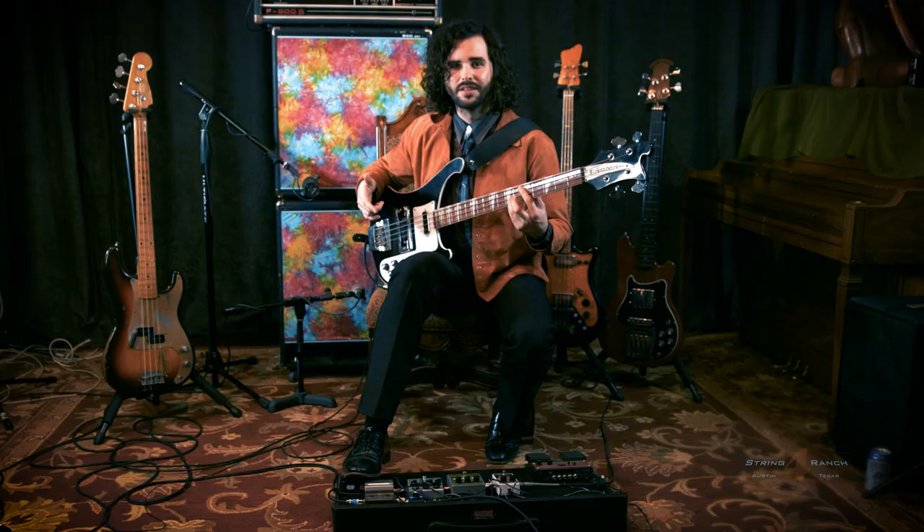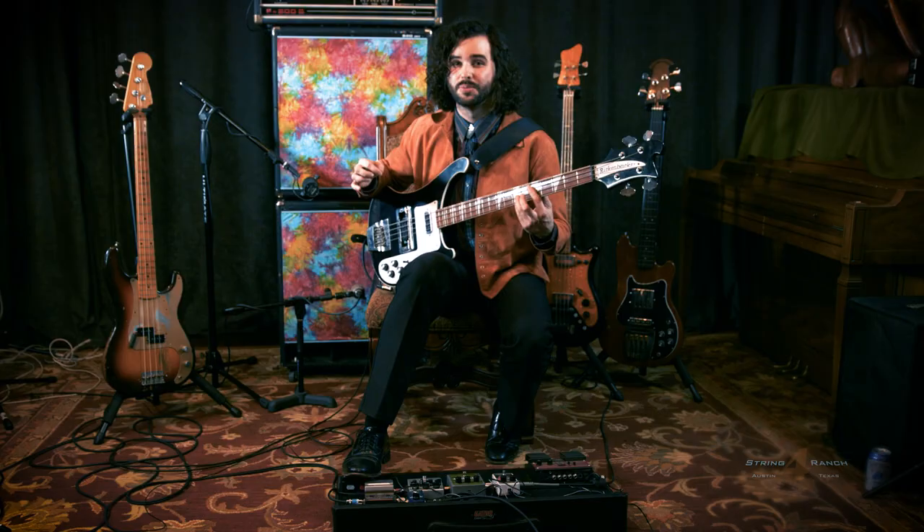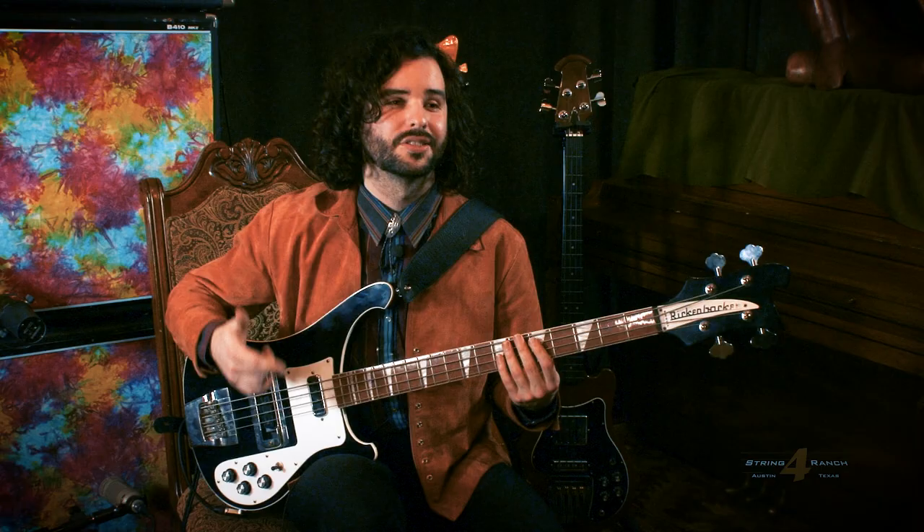If you liked this video or found it useful, please give it a like, share it with your friends, and please subscribe to the Four String Ranch YouTube channel. This is Christopher Brockett from Day Eater reminding you to have a good time with your bass tone. Thank you.